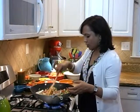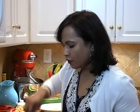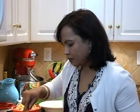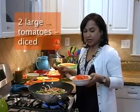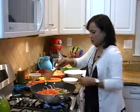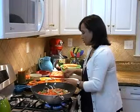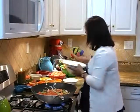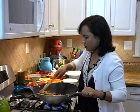Let it all cook together for another two minutes, then we will add more ingredients. The vegetables are getting cooked, sautéed, and flavorful at once. We don't want to overcook them, so let's add our next ingredient: diced tomatoes. This is going to release water so we have to be very quick. Add one teaspoon of salt and a quarter teaspoon of freshly crushed black pepper and mix.